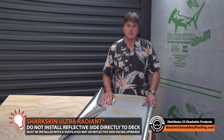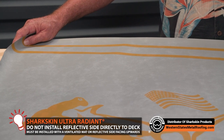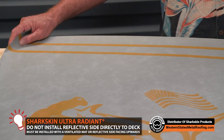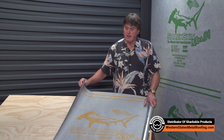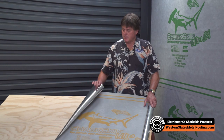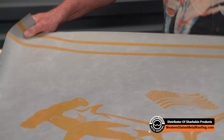That reflective side needs to face an air gap. So when you lay it down directly on the roof deck, it actually self-defeats the whole purpose of the reflectivity — it makes the product conductive. So in the case of the Sharkskin Ventilator Roof Mat, this reflective side needs to face an air gap, so I'm going to show you a couple different ways we can do that.